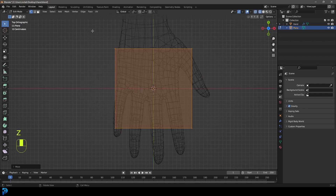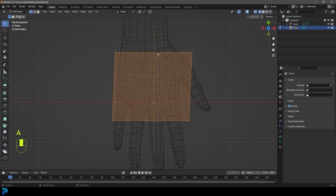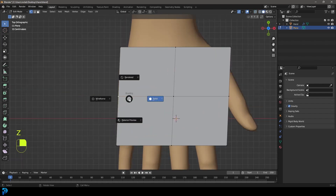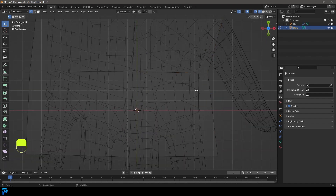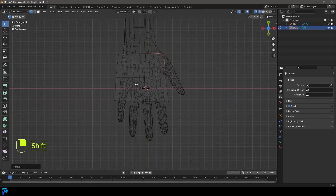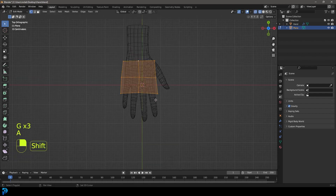Starting by grabbing the verts on one side and moving them back a little bit, then grabbing the ones on the other side and pressing G to move them forward. Press A to select everything, right-click and go Subdivide. Now we'll grab vertices and go into wireframe by pressing Z, moving them out and in to match the hand shape — placing the thumb-side vertex where the thumb and finger come together, and the middle ones where the webbing is between fingers.